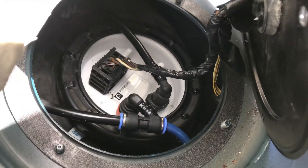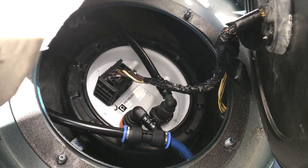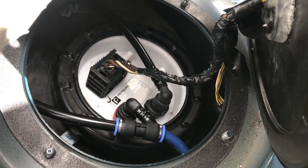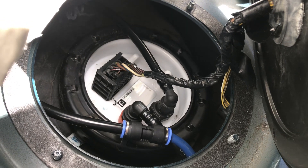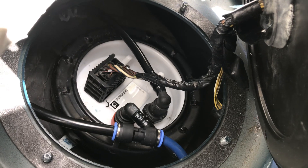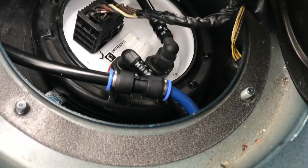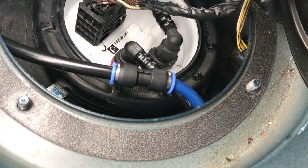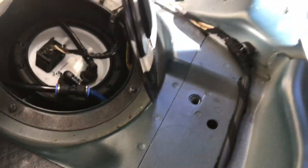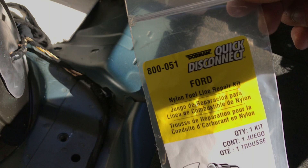Back to the emergency patch job — what that is is essentially a Dorman 800-051 quick disconnect line. It's branded for fixing Fords. It has about a 12 to 16 inch nylon 5/16" fuel line attached to a right-angle quick disconnect, also 5/16", and that right there is a Dorman 5/16" push-in clamp splice.